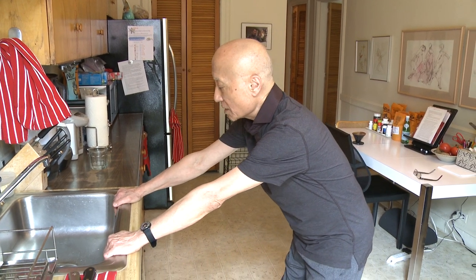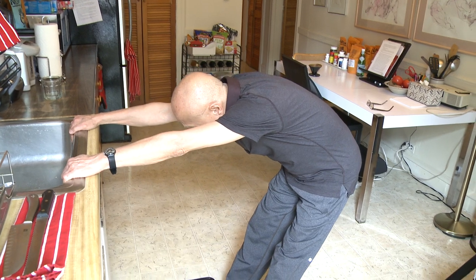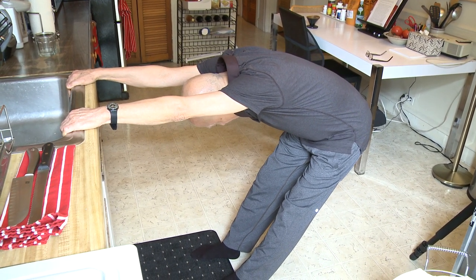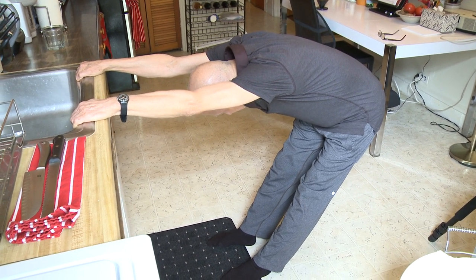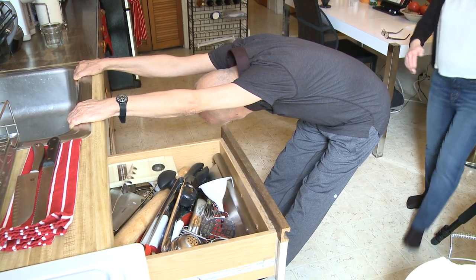Now starting again — you're really gripping and hanging on the sink. All your weight goes back into your butt and your lower back, legs are straight. The tension is in your hands and you're stretching your shoulder.